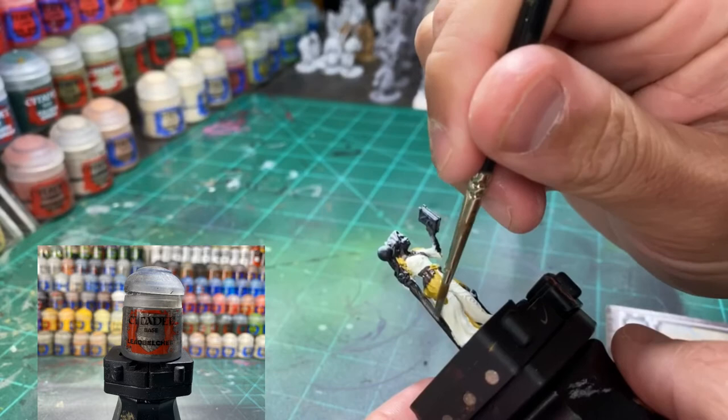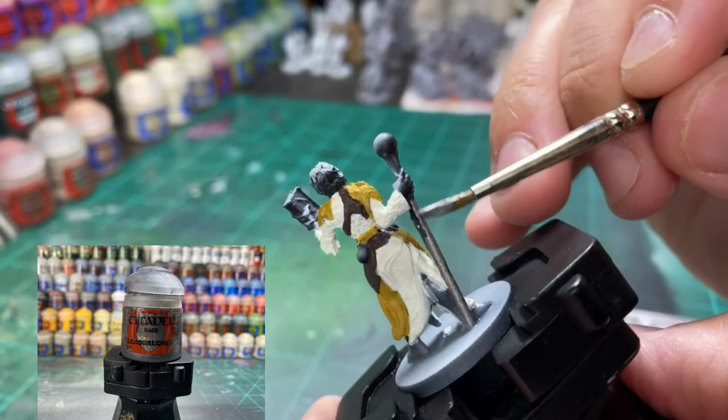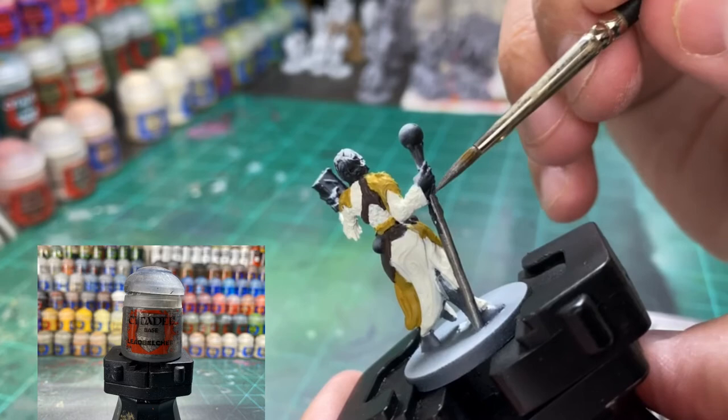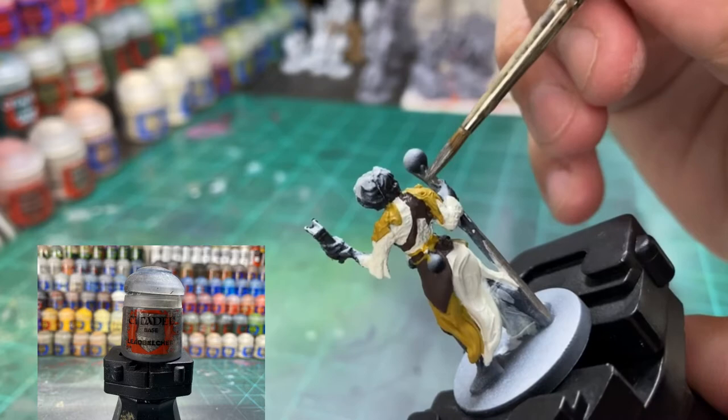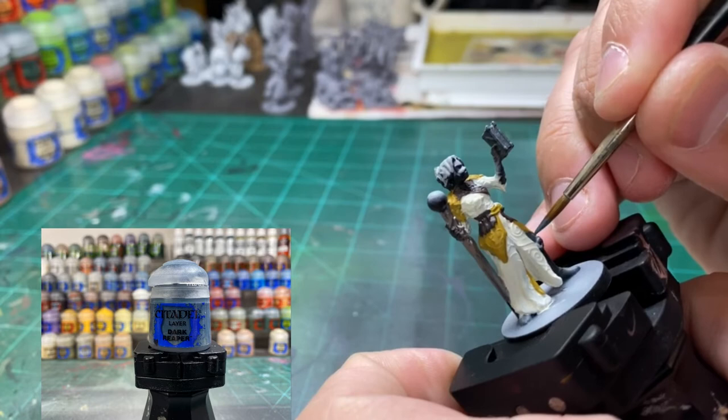For the staff — the 'Staff of Avondale,' I totally made that up — we're using a little Leadbelcher. If you want to hit the metal corners of the book, you can do that too. For the little leg that's sticking out, we're using Dark Reaper right there. You can do black, you can do whatever you want — it's your world.